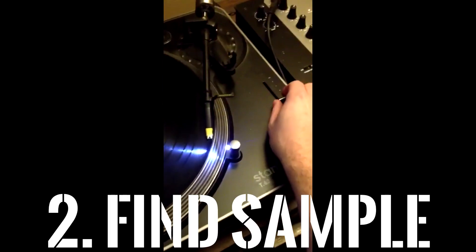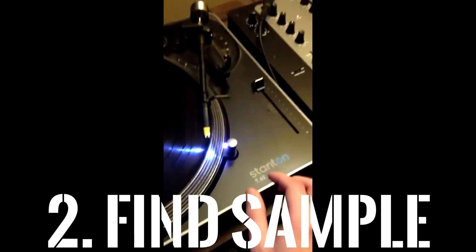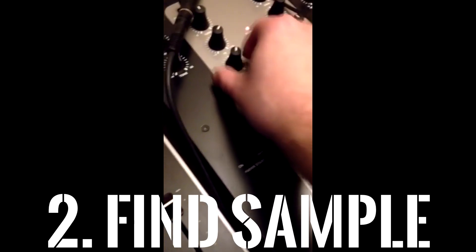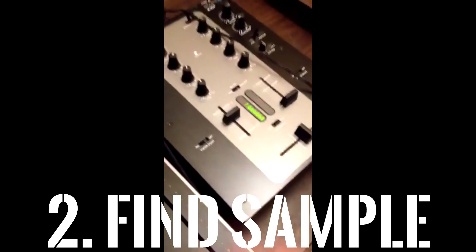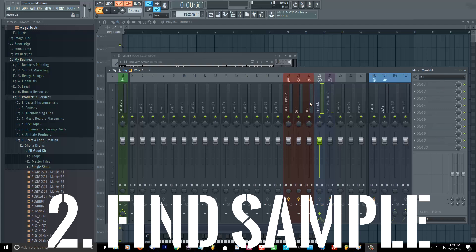Then you need to find your samples. You might want to change it up a little bit — either speed it up or slow it down. Here's a cool trick: EQ it a little bit to taste before you actually sample it. That's one of the secret old-school tricks that all the greats used to use back in the day, so make sure you EQ it to your taste.